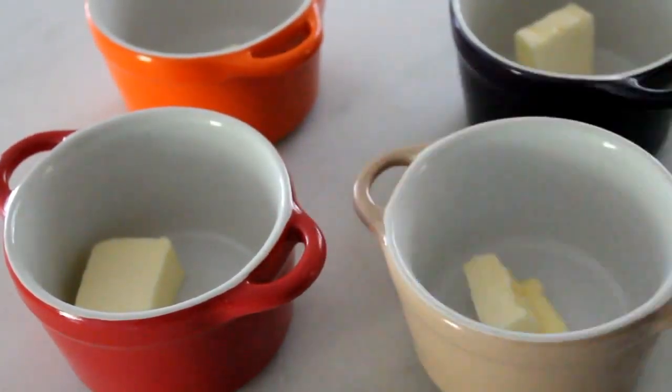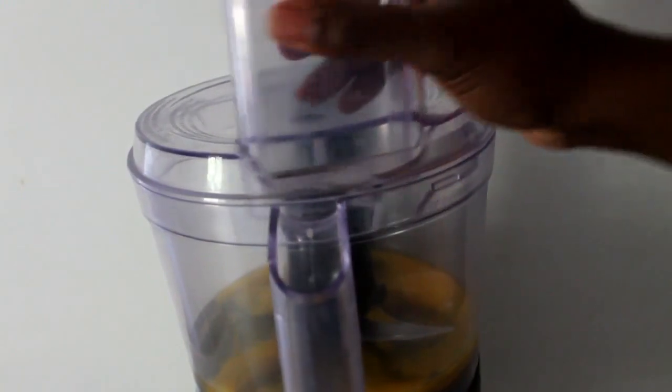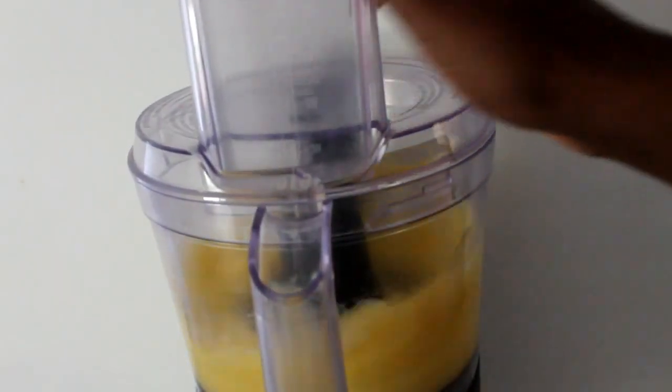Once it's preheated, put those ramekins in the oven. Then you're going to grab a blender and you're going to put some eggs in it.